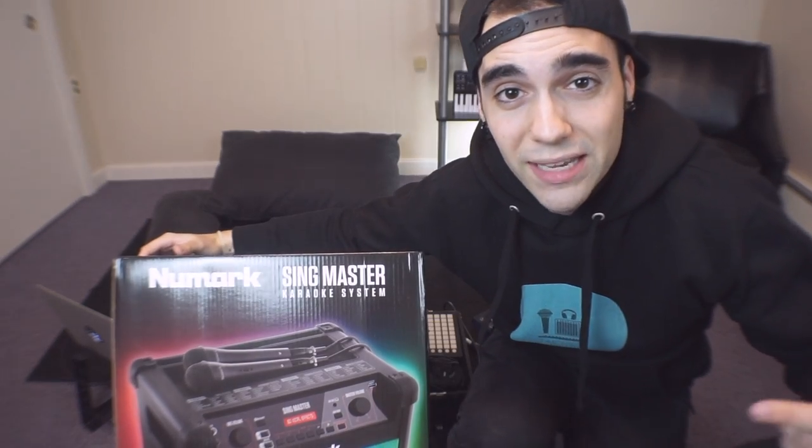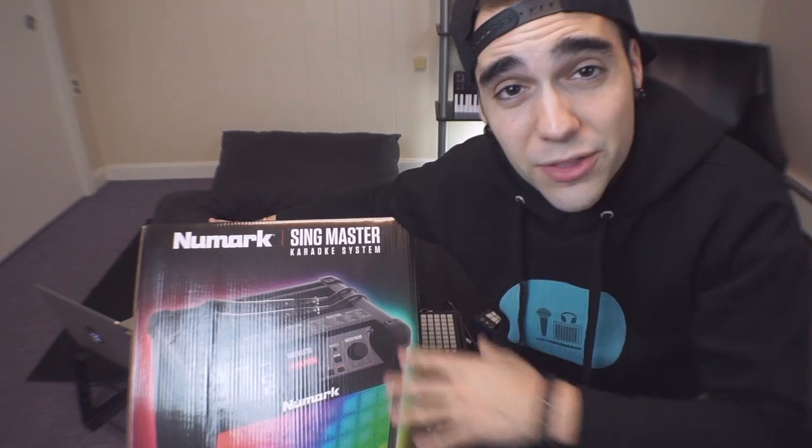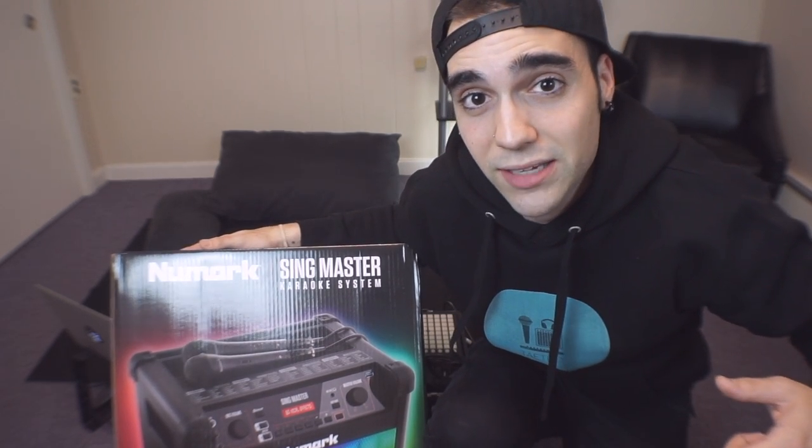Also check it out — a new Mark sent me this new speaker. It's got vocal effects, it came with two mics, and it's got these dope lights on the front. I'm gonna be bumping tunes through this and even use it as a vocal processor. A full overview is coming to the channel.